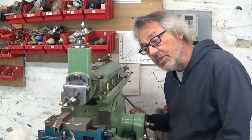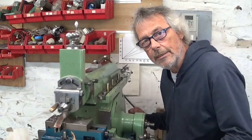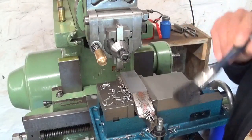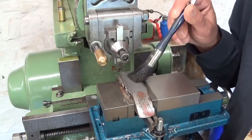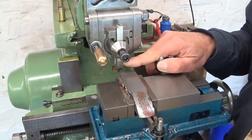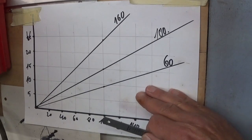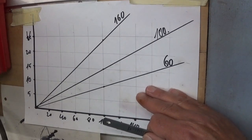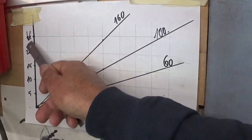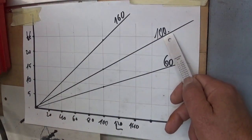It happens sometimes that people tell me that I'm running the shaper very fast, faster than usual. Well, that isn't true. For the moment I'm taking roughing cuts. This is very soft steel, almost gummy, and I'm using a high-speed steel cutting tool. The ideal cutting speed for roughing out in soft steel with a high-speed steel cutting tool is between 20 and 25 meters a minute. For the moment I'm running my machine at 100 strokes a minute.